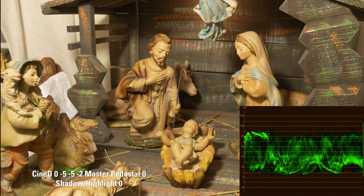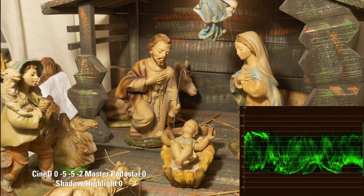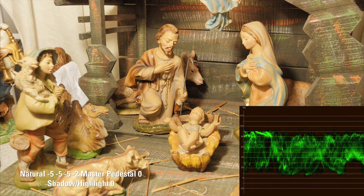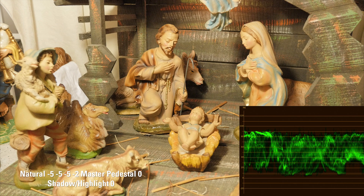Here's the Cinelike D profile picture with the waveform in the corner, and here's the Natural photo. As you can see, going back and forth, Natural is obviously brighter, but you can pull those mid-tones and highlights down a little bit and totally recover that information. As you can see on the waveform, we're not blowing anything out — so that information is there.